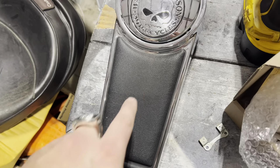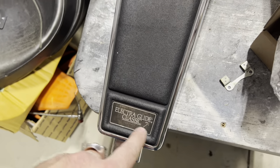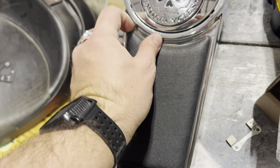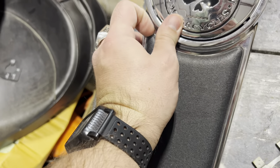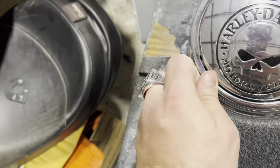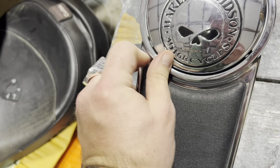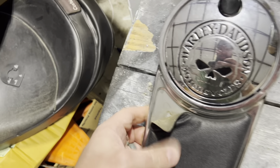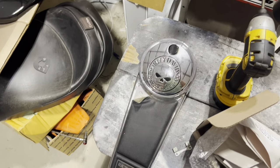All right, next thing I'm going to do is take off this 80s-looking foam rubber pad here. It just essentially pries up out of here — it's got a little metal backing. It's just double-sided tape on there. I'll clean that up and then put the new one on.